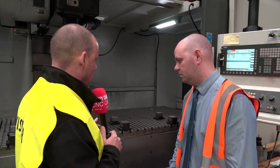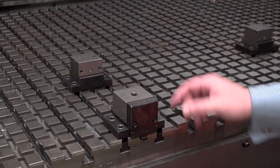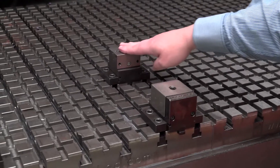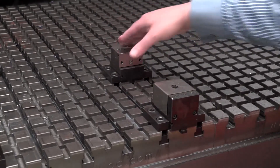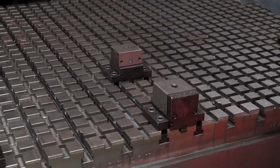We are looking at riser blocks from Micro Lock to extend those up as well. For those people that hadn't seen how the Micro Lock system works, could you explain — for example, you've got locators here and clamps — how it all goes together? Sure. It works from a fixed clamp that can be moved across known datums on the bed. Is that your locator — is that where the accuracy comes from? Yes, these are fixed; the clamps move.